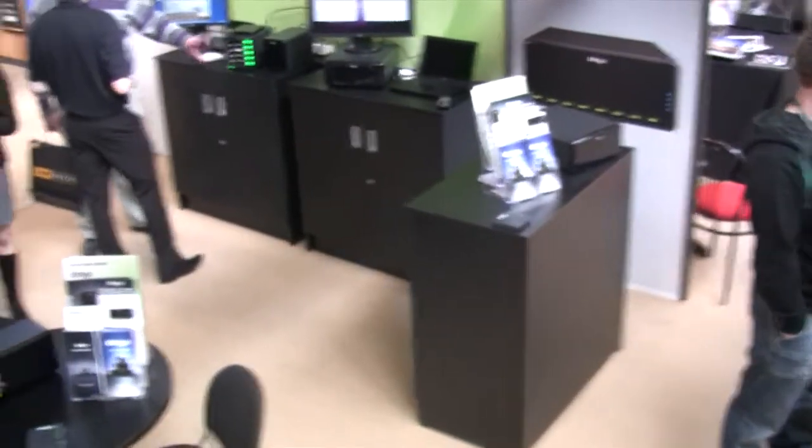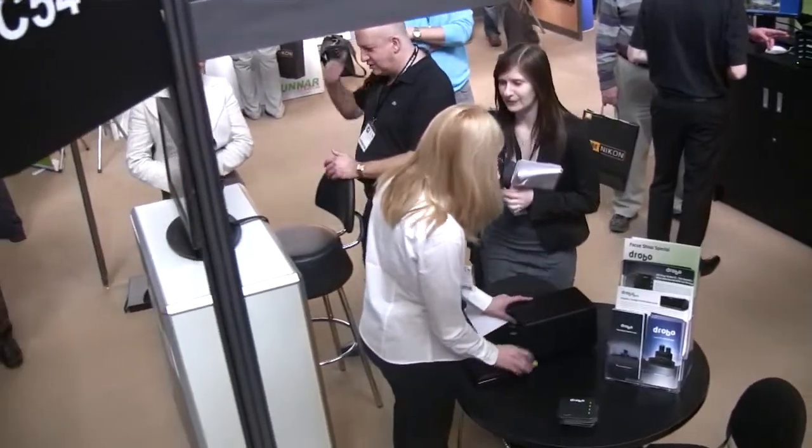Moving on to 8-bay units. For business users — particularly larger photography companies and creative agencies — the 8-bay file sharing device is extremely useful. Not only do you have extra disk capacity with 8 bays rather than 5, but built into the unit at no extra charge and no license fees is something called Drobo Sync. This automatically replicates data to another Drobo 8-bay unit, which can be elsewhere in the same building, the same town, or another country — even over the internet, tunnelling through firewalls using IP addresses of hosts and targets. So you automatically have synchronized data on both units, meaning if you have fire, flood, or theft of one device, you still have the other device with all your data available.